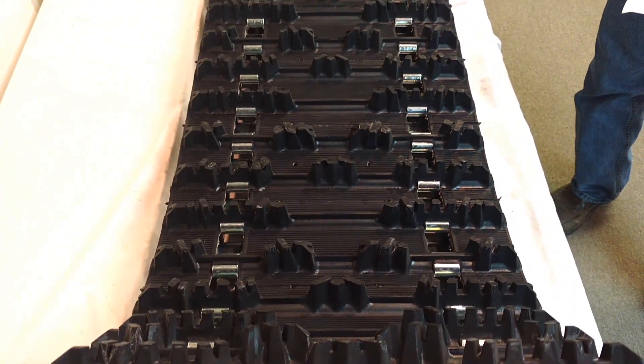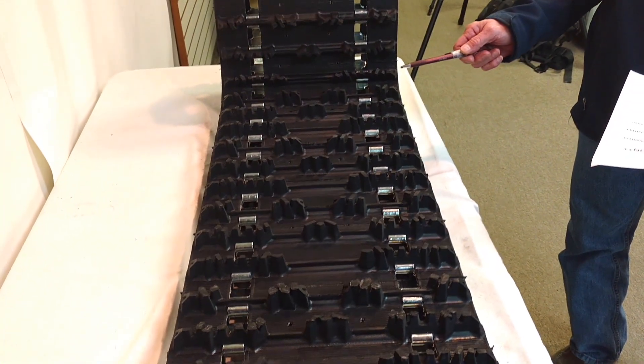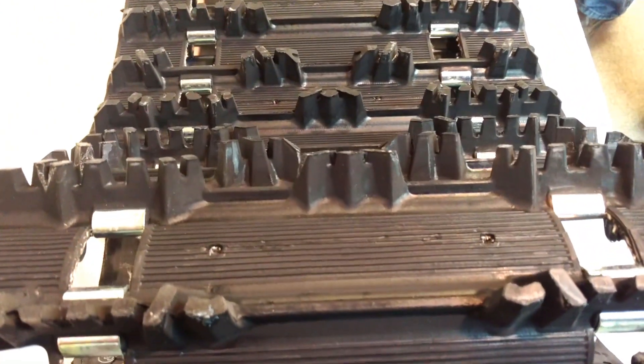This is 121x15 with a 2.52 pitch. It has 96 holes instead of 144 like its bigger brother. It weighs 39 pounds.